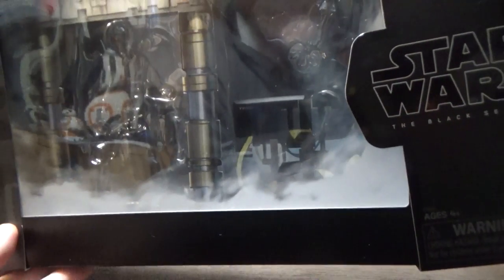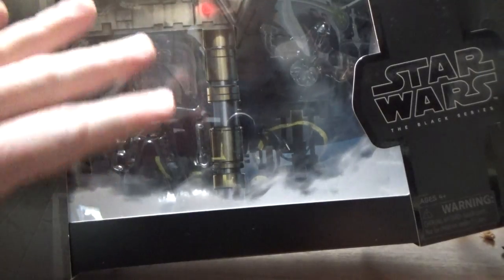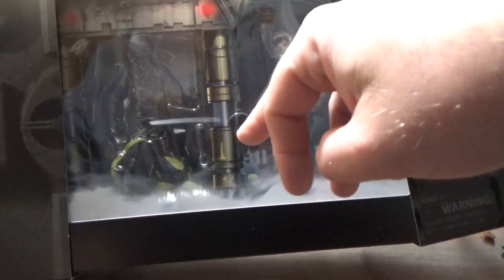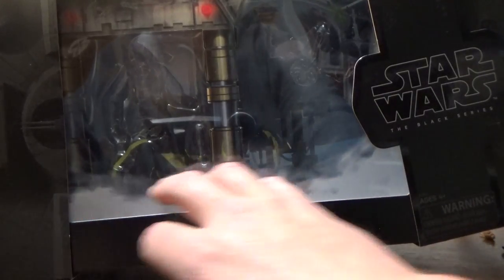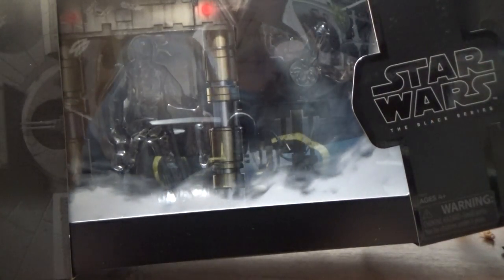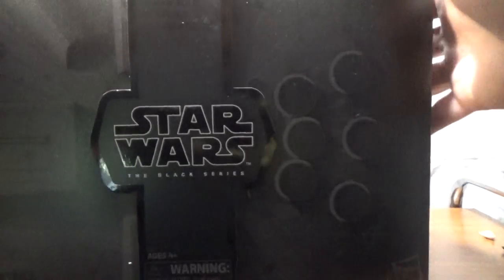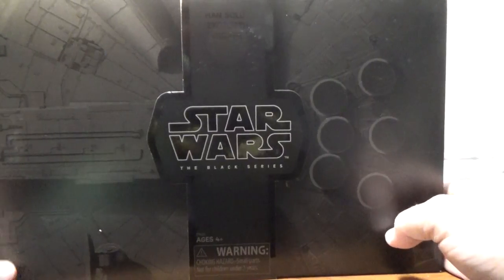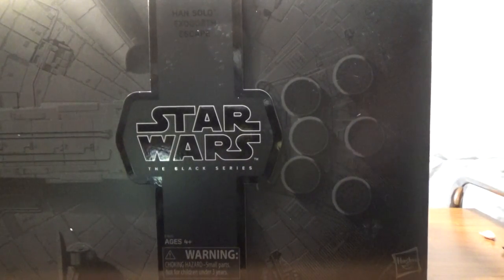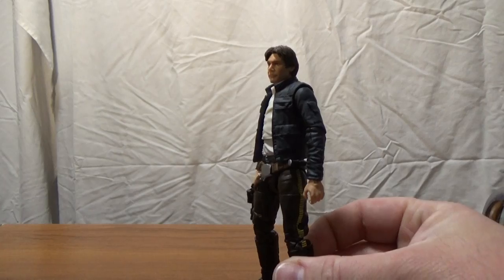This is what we get — a window box displaying Han Solo coming down the ramp of the Falcon. There are some smoke effects on the window, a spot where the mynock was, and a backdrop with the Millennium Falcon. It's just a really nice display piece. If you're a boxed collector, this would make a great display piece — it would look fantastic pulled open on a shelf.